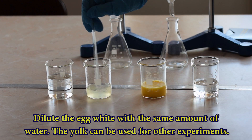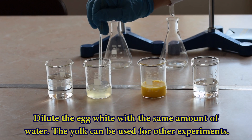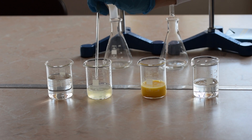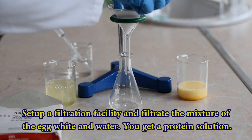Dilute an egg white with the same amount of distilled water. Stir the mixture and filtrate it in order to get a clear solution.